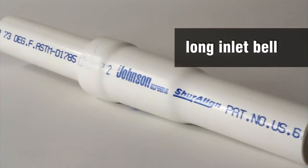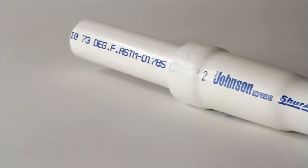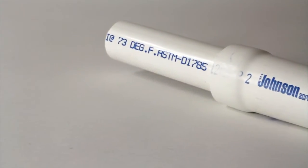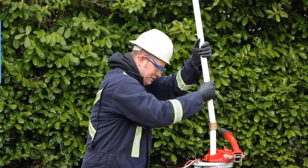The patented Sureline drop pipe has the longest inlet valve in the industry, funneling and aligning the pipe before the threads engage. This eliminates cross-threading and speeds up the assembly process.